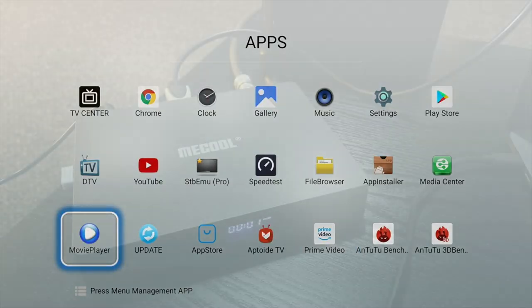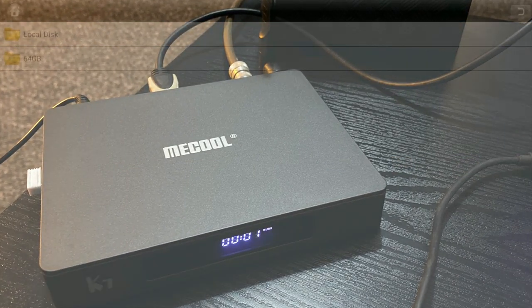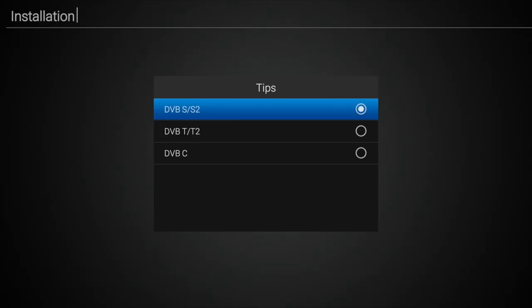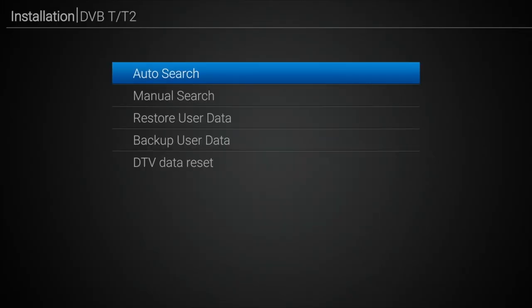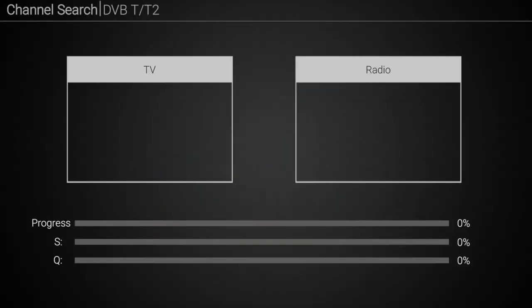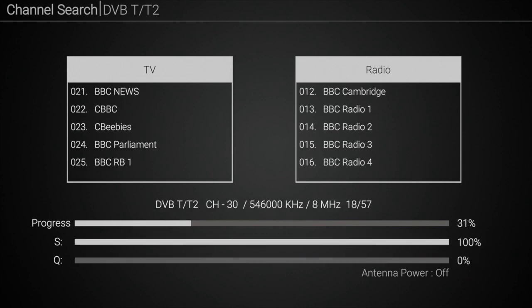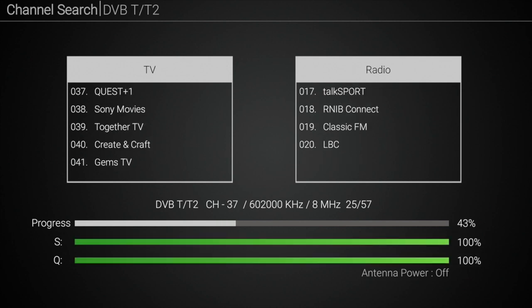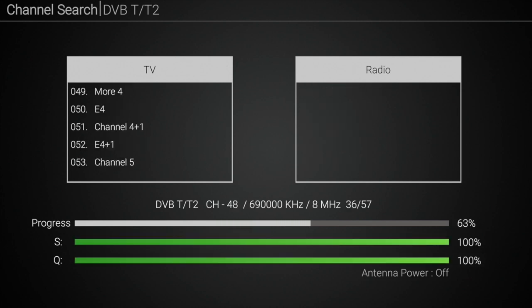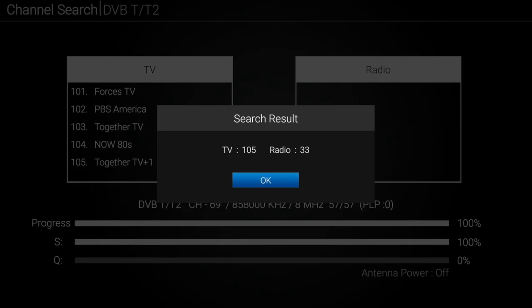Now it's time to check out the TV tuner. I connected my standard antenna to the DVB-T2 port, opened up the DTV app, selected DVB-T2 and hit auto scan. All the free TV channels available in my local area get detected, and as I'm in the UK all the Freeview channels are picked up, which includes radio channels and some HD channels as well. The entire process took two to three minutes. Channel search is now complete and we have found 105 TV channels and 33 radio channels.